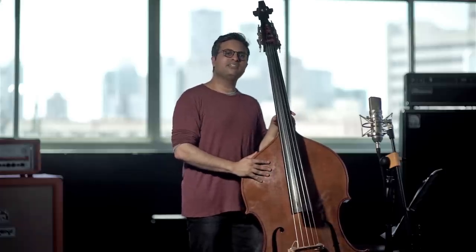Hi everybody, welcome to my drum and bass lessons. In this video I'm going to show you my percussive technique on the upright bass.